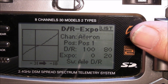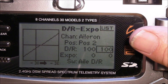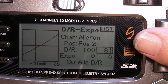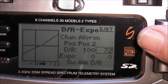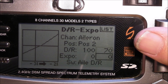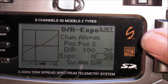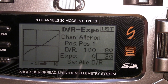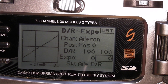Go back to aileron because we're not done. Set position 2: rate down to 70 and expo up to 30. This will soften your sticks up real nicely. Just to check: you've got 80/20, 70/30, and 100 percent — that's correct.